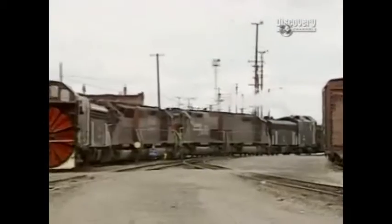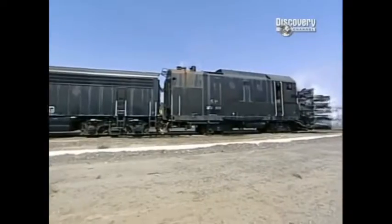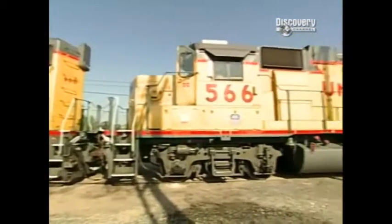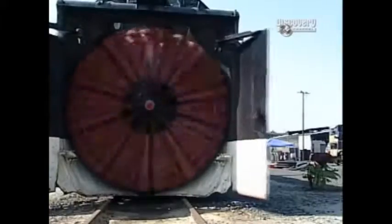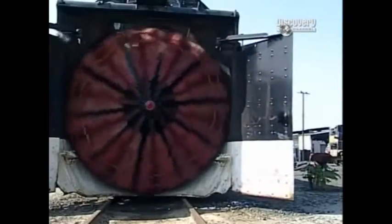To put together a snow train, we will start with a rotary on each end. Against those rotaries, we will have a B unit, or what some people call a slug — that's a locomotive that powers the blade itself. Then there are two AC locomotives in the middle. The wings on the sides are developed so we can cut a wider path — we can shoot a wing out and give us another foot, making our path wider and picking up more snow.